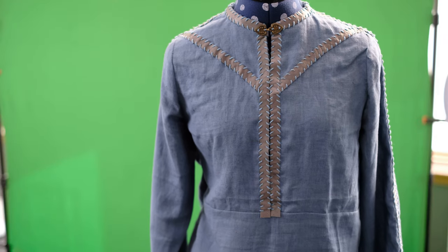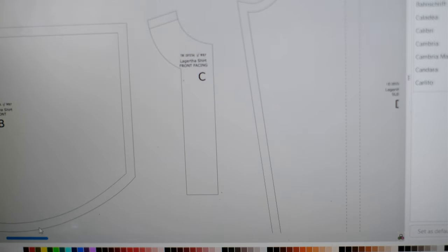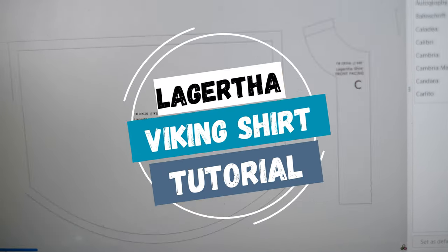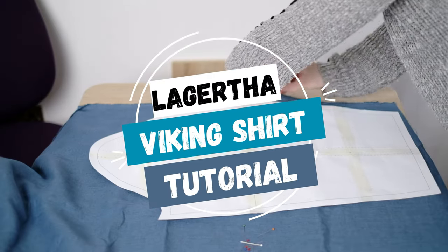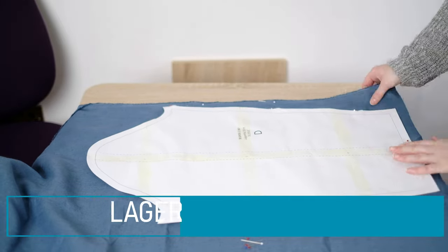For my Lagertha shirt I bought genuine linen in a dusty blue colour. I also drafted a pattern with fabrics and then digitised it. I printed out the patterns and can now pin it to the material. The material is actually folded over with the fold nearest the camera.